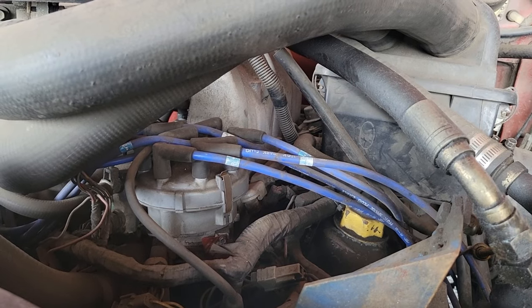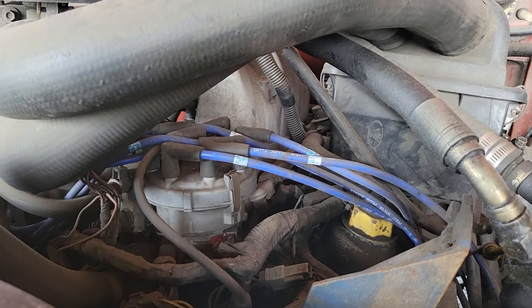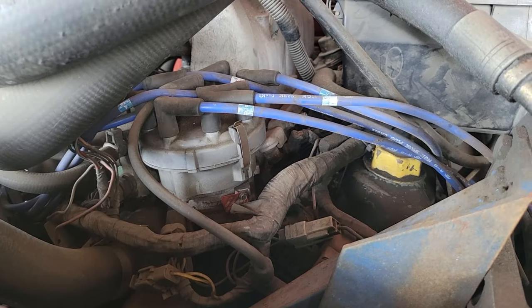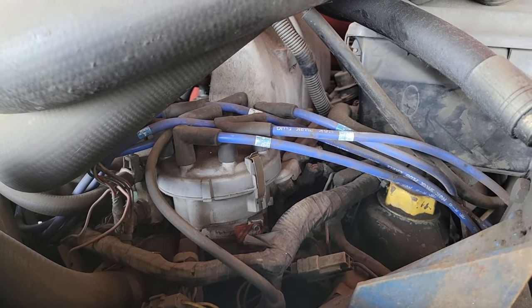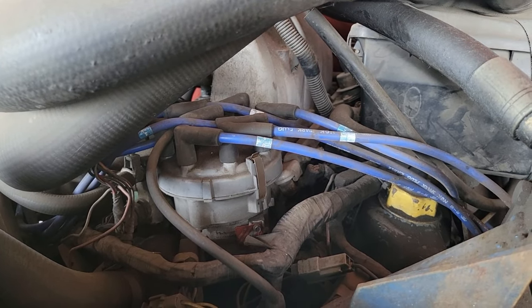Welcome back to Shainers Mechanic Life. Today is just a quick little video for you guys chasing misfires on these older distributor style ignition systems. I'm going to show you something quick, easy to check and it won't cost you a dime. It should be step one on any kind of misfire diagnosis on a distributor style ignition system.